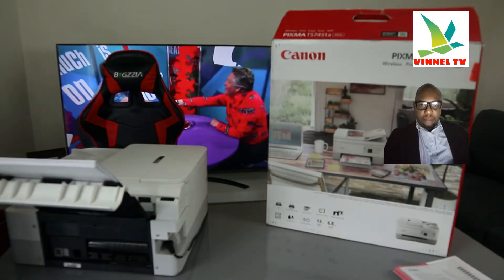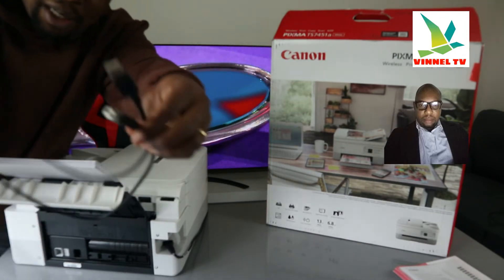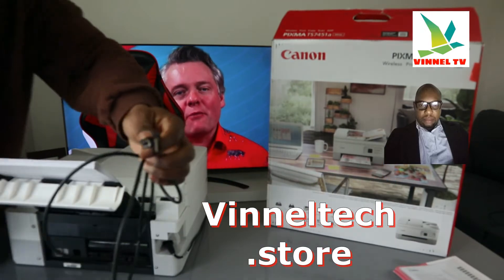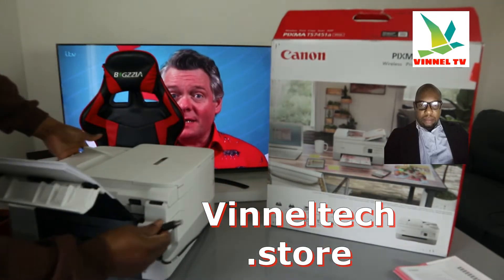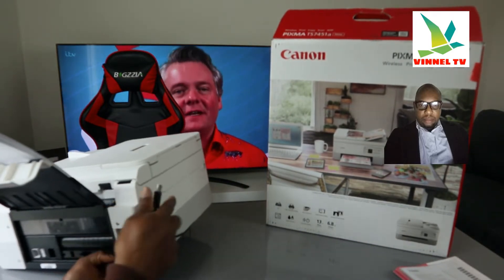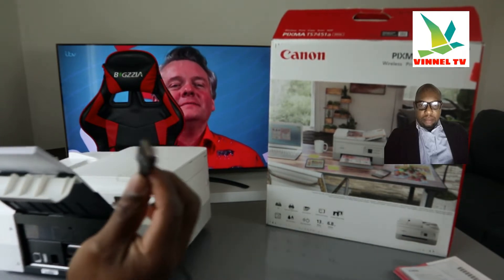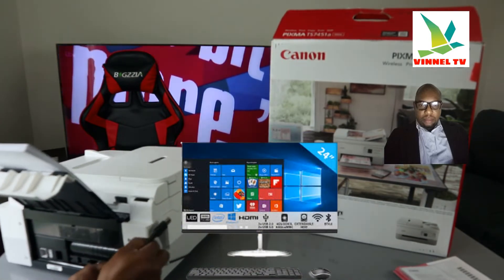Just above the power cable we have the USB cable port. This is what the USB cable looks like — we have this at the Vinetext store with free delivery here in the UK. Unfortunately the USB cable is not included with the packaging. The USB cable is universal — Canon can use it, Epson can use it, HP can use it. You just plug it straight in, and the other end goes to the back of your PC.